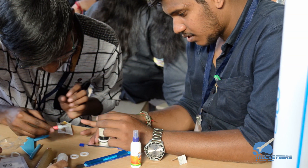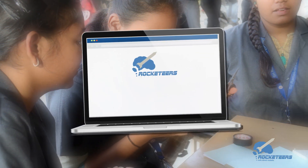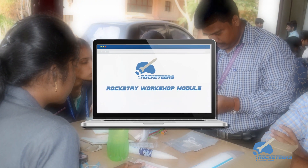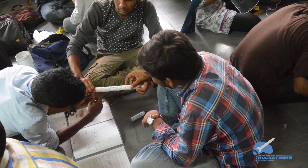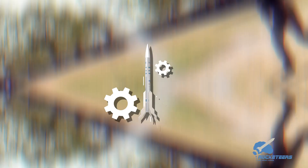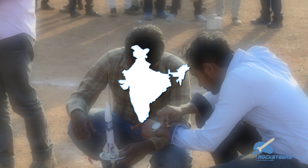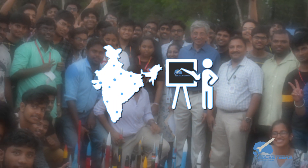Rocketeers brings you this unique opportunity to include our rocketry workshop module into your collection. Our versatile group of innovators excel at designing rocketry products and hardware, and we wish to collaborate with the best educational service providers across India.